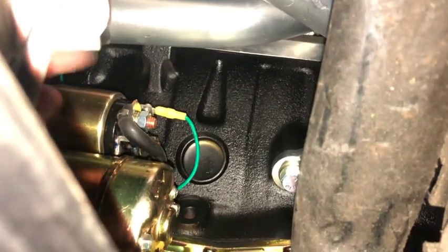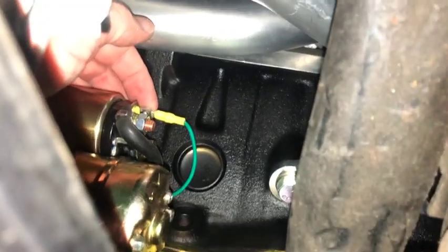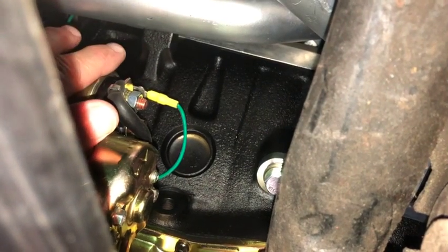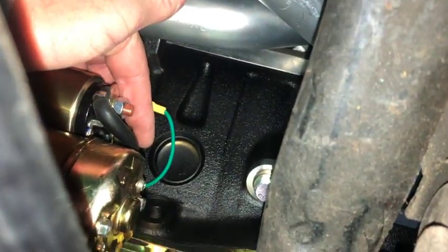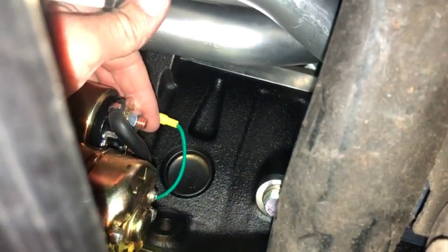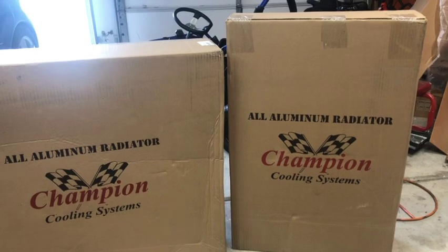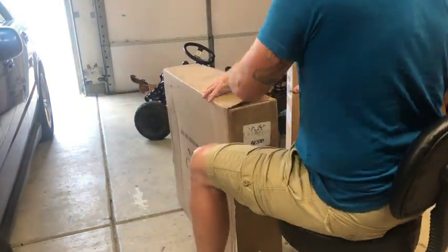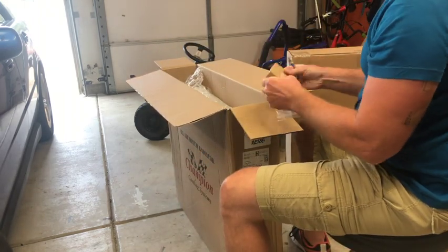I didn't even get the starter wired in and the radiator showed up along with the fans. I'm going to unbox these and see how they fit in the car because I'm excited. We'll be right back.